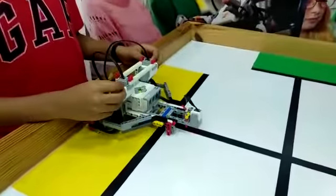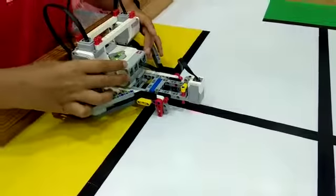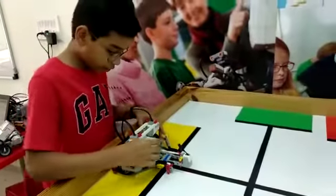In this bot I use 2 large motors, 1 color sensor, and an EV3 brick. Now I will show you what I do.